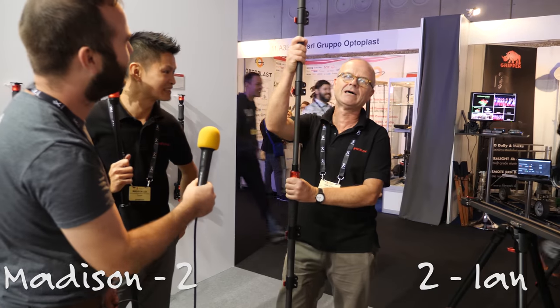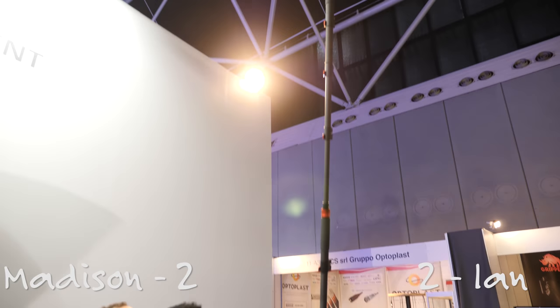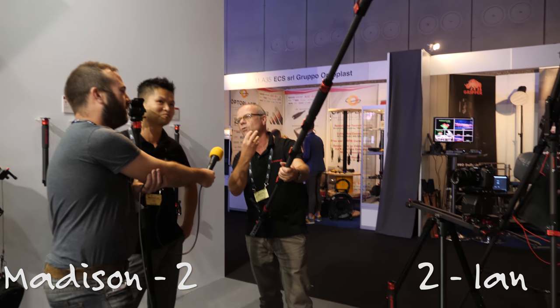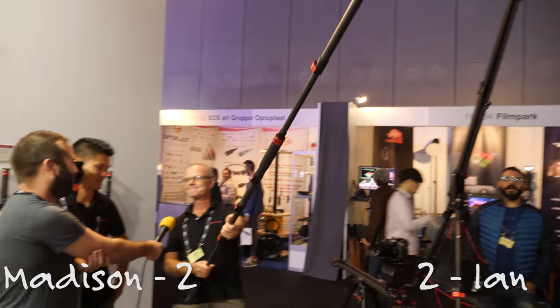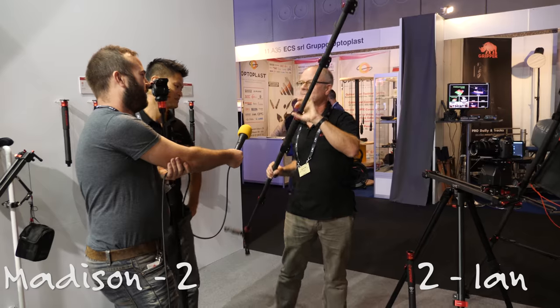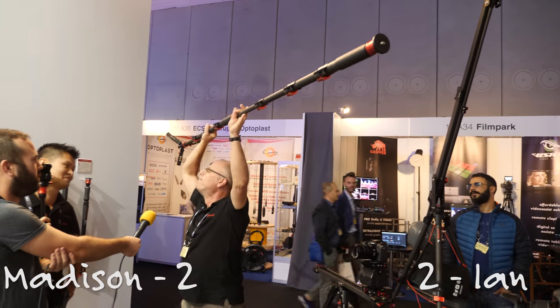So here's one I prepared earlier. Camera on the end pointing towards me — the ultimate safe selfie. 360 movement. Or if you find yourself needing short of a boom pole — mic on the end — audio boom pole. Boom.